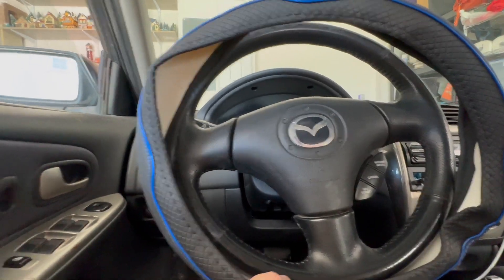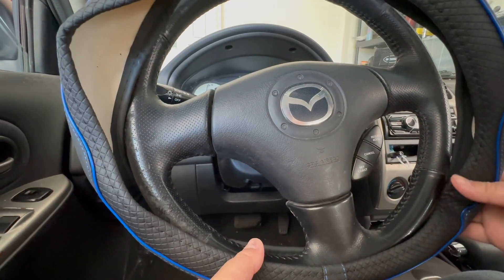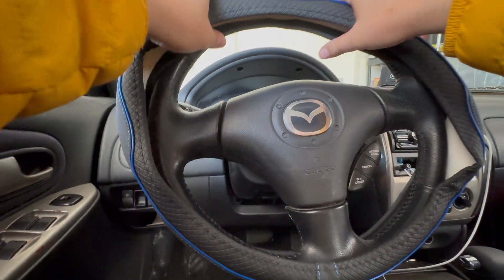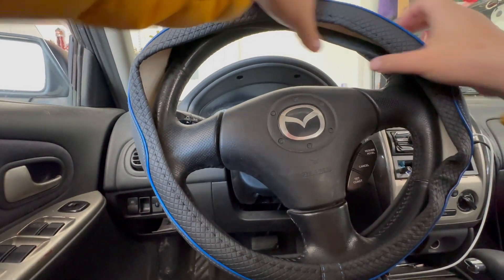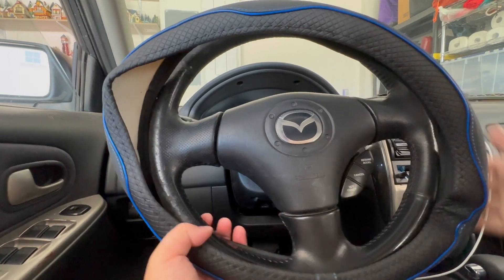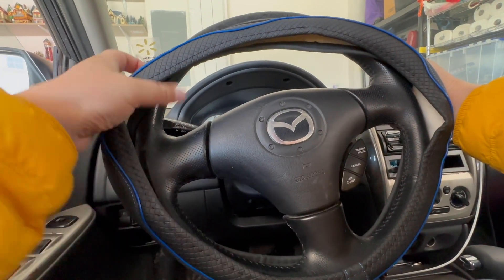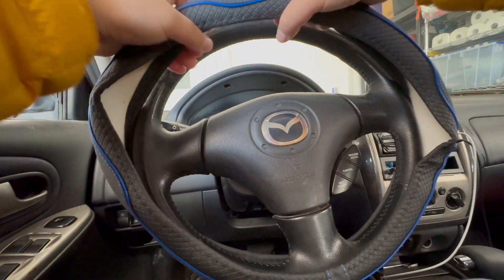Put the back in first, then work your way to the front — guide your way through. It's kind of like putting on a bicycle tire. Once you get toward the end it's a tough part; really stretch it. Make sure the bottom is lining up correctly, then try again. You can still adjust the center before it's fully tucked in.